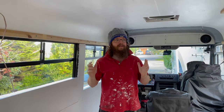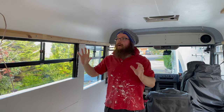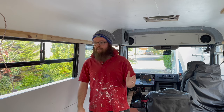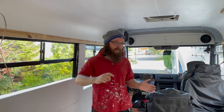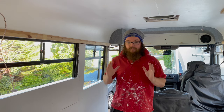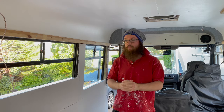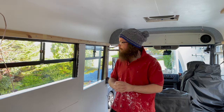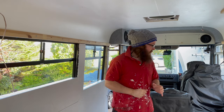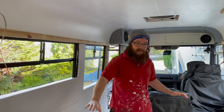First thing to point out is we are a little bit out of sequence with the way that the video might present to you today, so you'll see some stuff in the background that's actually going to be in the next video. Basically we've realized that we need the floor down before we can carry on with some other bits and bobs, and the first step is clearing the bus completely out.